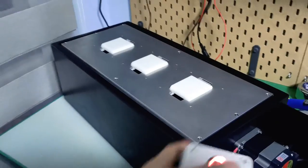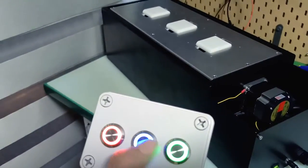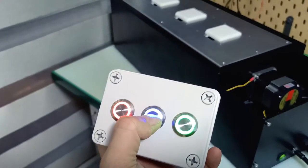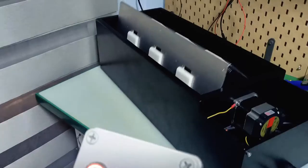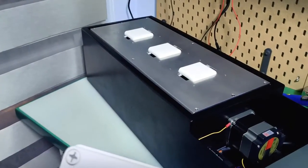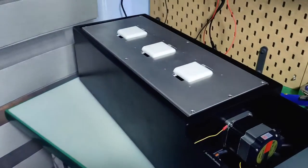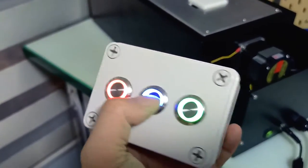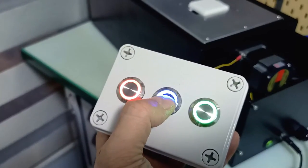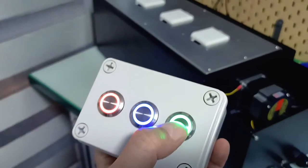So this is a triangular enclosure. Let's start with the indexing function first. When I press it, it turns one increment at a time. It turns again. Now I'll change to another program — I'll press again and then press the stop button.